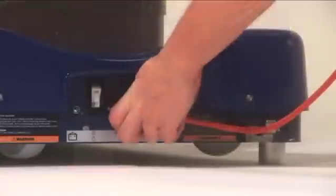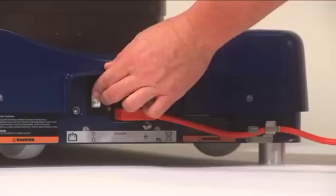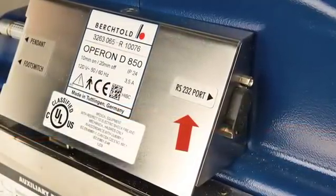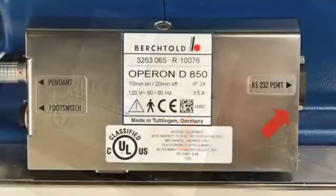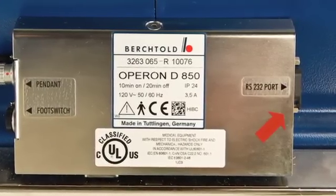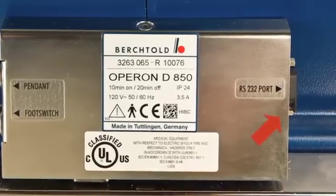The main power switch, power cord plug, and grounding post are found at the base of the table. The RS232 port can be found to the right of the hand pendant port. The RS232 port allows biomedical staff to electronically diagnose issues using the D850's troubleshooting software.